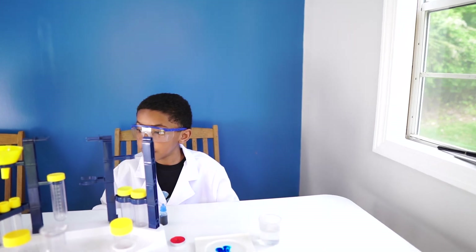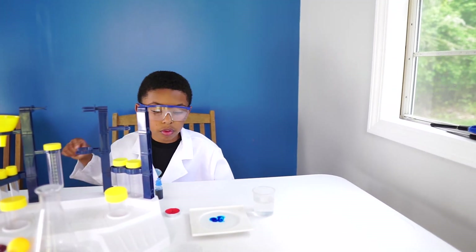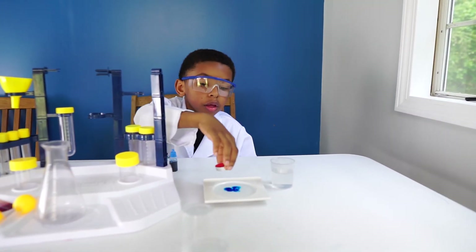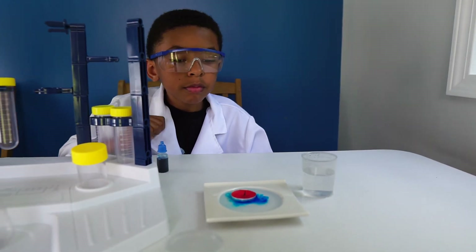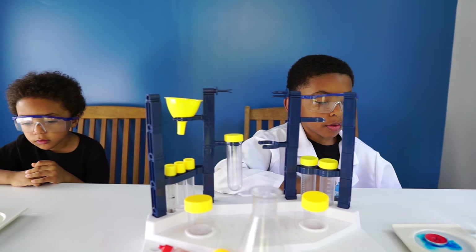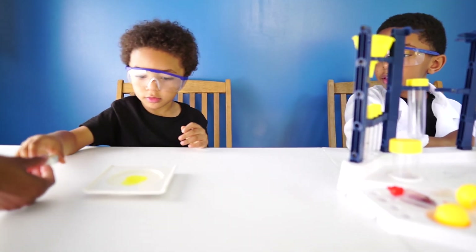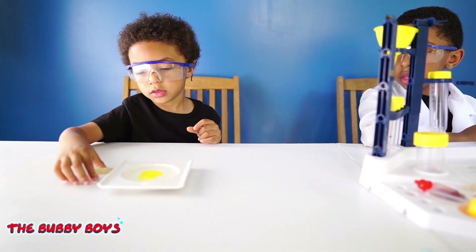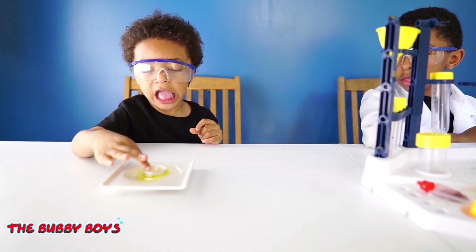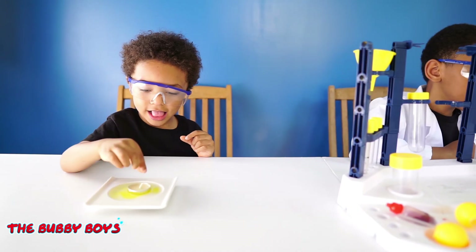So next it says put the candle in the middle of the plate. Aiden, go ahead and set your candle right there in the middle of the plate. Ari, go ahead and drop your candle in the middle of the plate, right in the water. There you go, right there — good job!